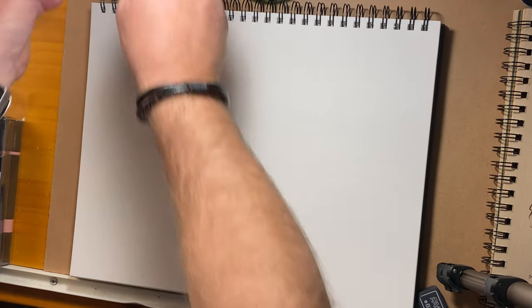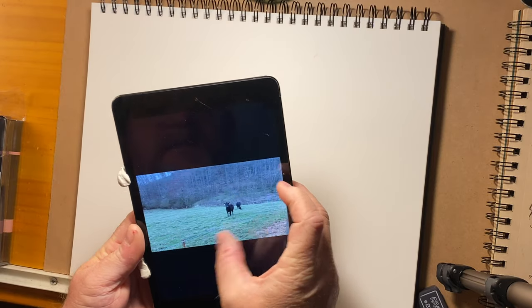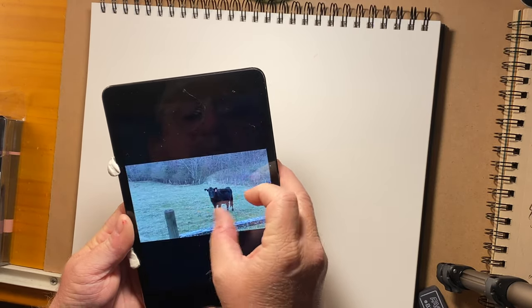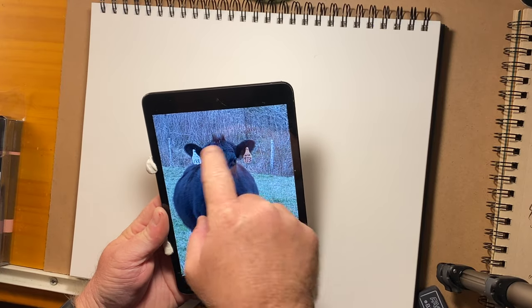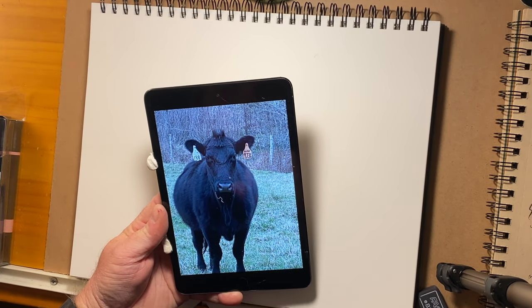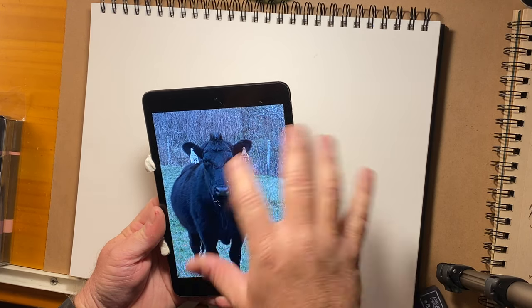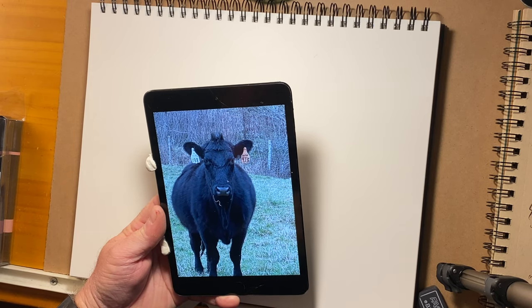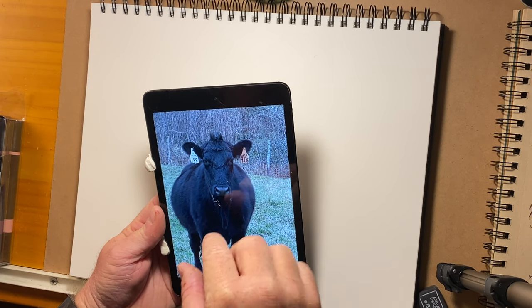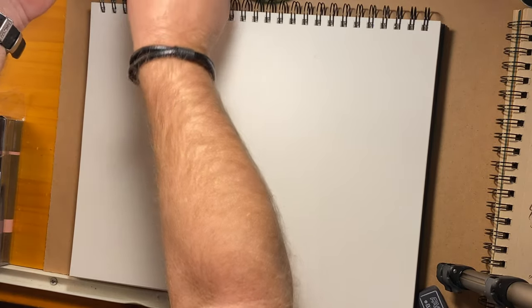This is what we're dealing with. I live on a farm and this is the reference shot I took — among many others — but I felt it was the best one to utilize for this morning's demo. The view is a frontal view and this cow is obviously giving me some attitude. I'm going to push it a little further and show you the process of translating a traditional piece of reference into a more cartoony, characterized version. Working today on simple white paper.